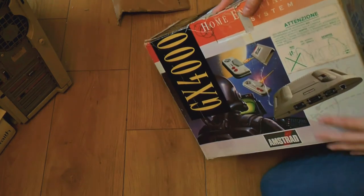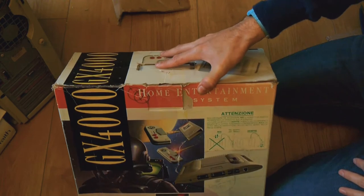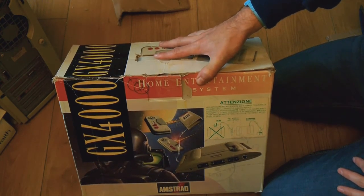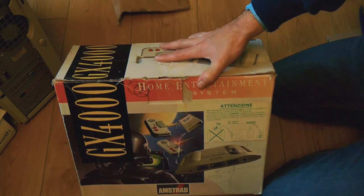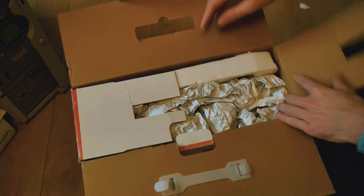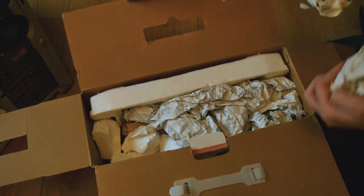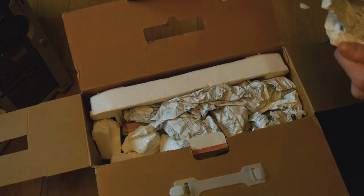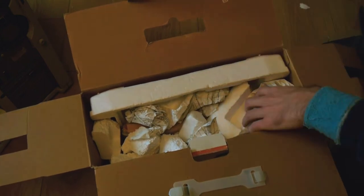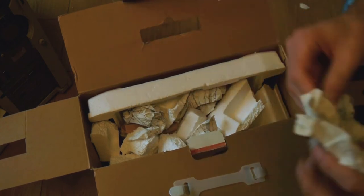Today we have an Amstrad GX4000! One of the best-selling consoles of the 1990s. This is what is called a bandwagon console, where Amstrad thought to themselves: oh look, they're all making consoles and doing very well — here's an idea! I don't know if this isn't the manual, which they've screwed up. Looks like a manual.